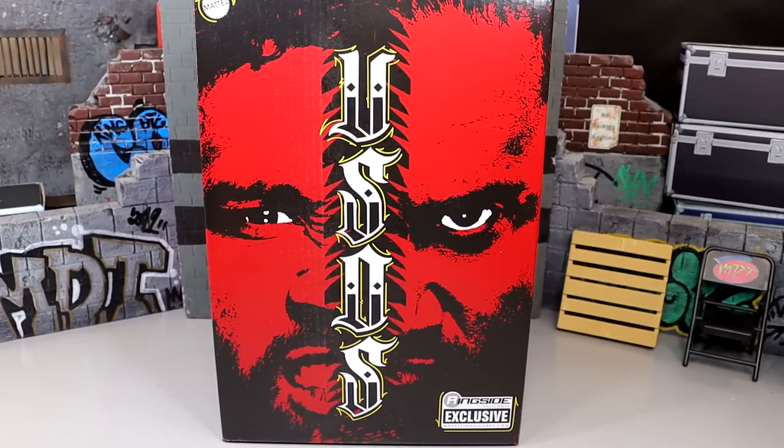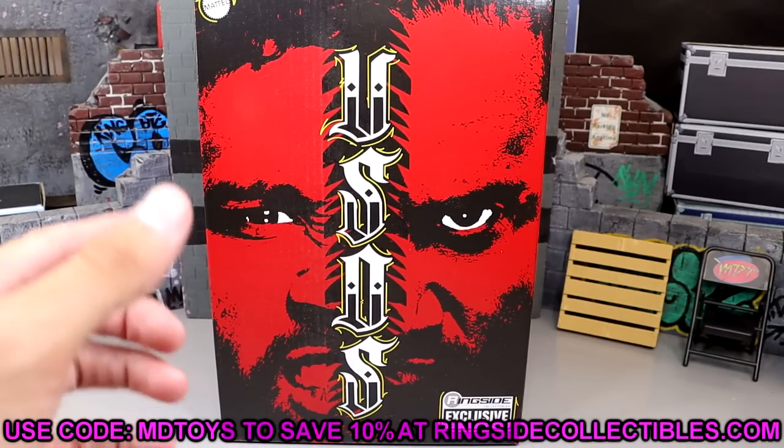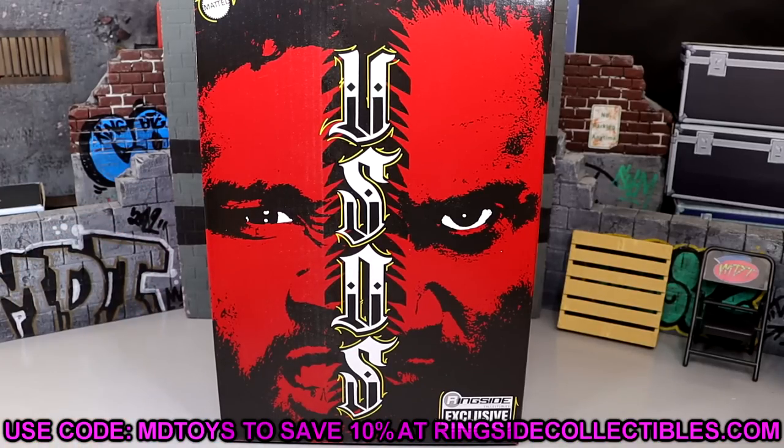What is good everybody, welcome back to another My Day and Toys video. Today we are back with a brand new WWE Ultimate Edition review and it is a 2-pack today. We have the Ultimate Edition Ringside Exclusive WWE Jimmy and Jey Uso 2-pack. You can use promo code MDTOYS and save yourselves 10% over at WrestlingFigures.com.